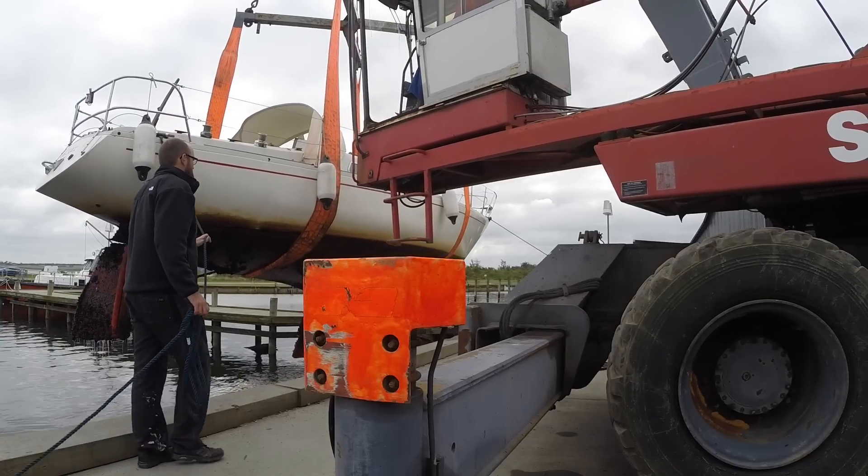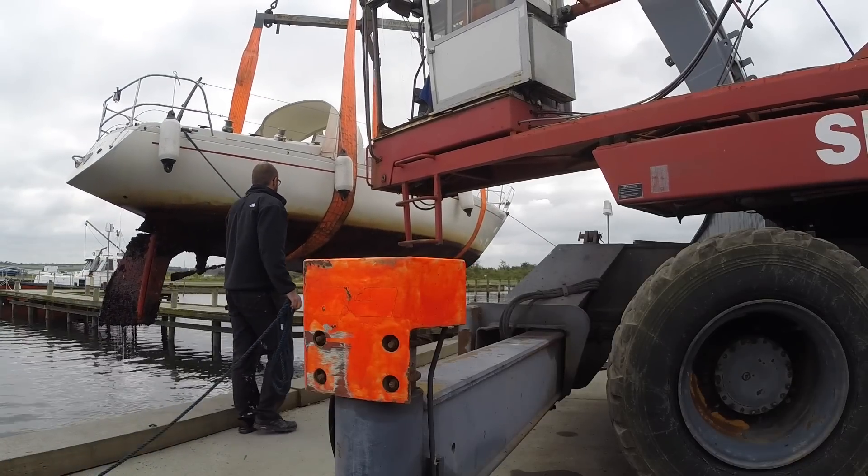Hi guys! As you can tell, it's a little bit messy in here, and also there's no mast behind me. That's of course because I've put Obelix up on the hard. My primary reason for doing this is so that I can get an early start on next year's sailing season, and also because I noticed how much fun Alfie had earlier this year when he put his boat on the hard, so I gotta try that, right?